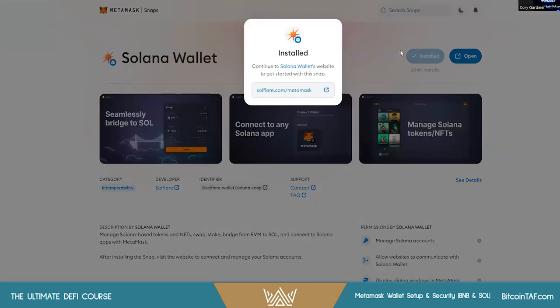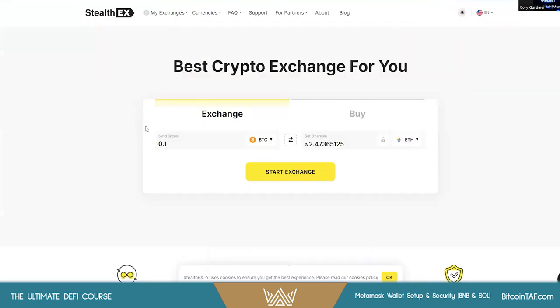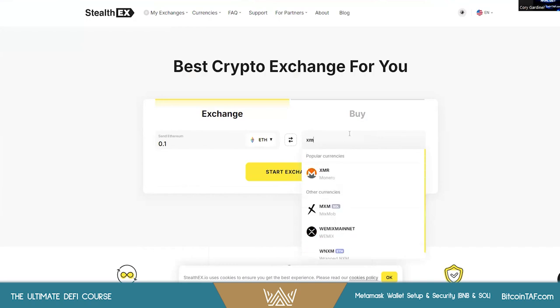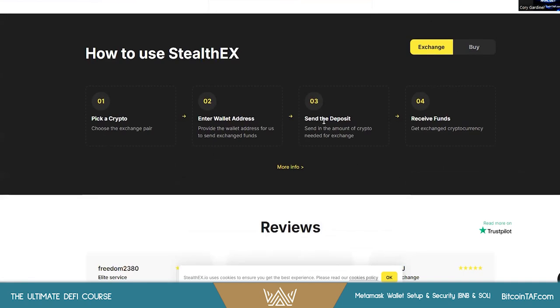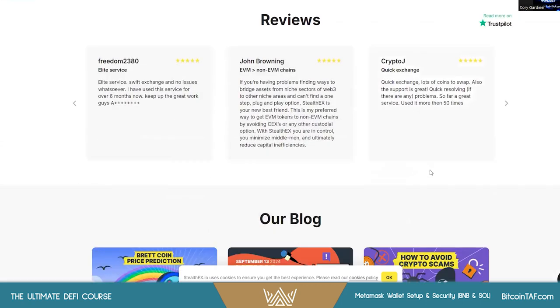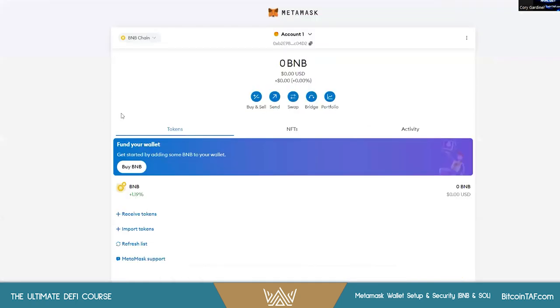Once you're all done, that's pretty much it. If you're unable to get BNB, Solana, or anything like that, you can come to StealthEX and swap from Ethereum to basically anything you need — whether that's Solana, BNB, XMR, or whatever you prefer. It's a limitless, custody-free cryptocurrency exchange with no registration or account needed, and it's private. Just pick a crypto, enter the wallet address, send the deposit, and receive the funds. Very quick, very easy — I use it all the time and it's non-custodial.